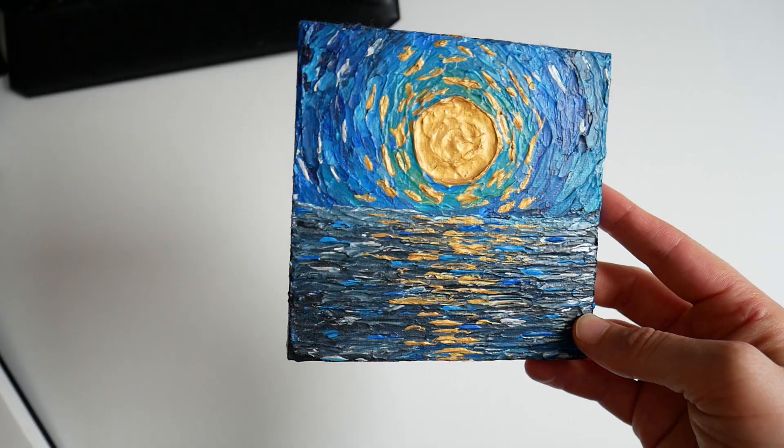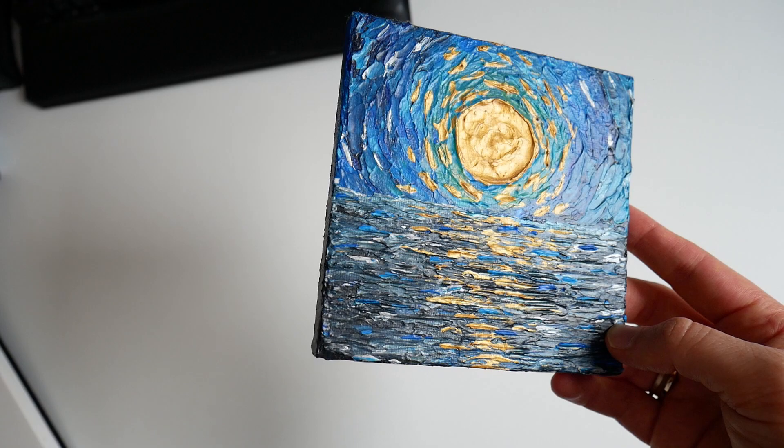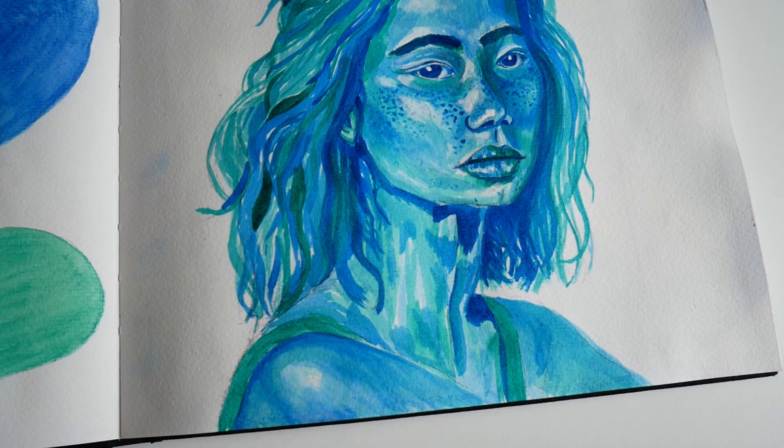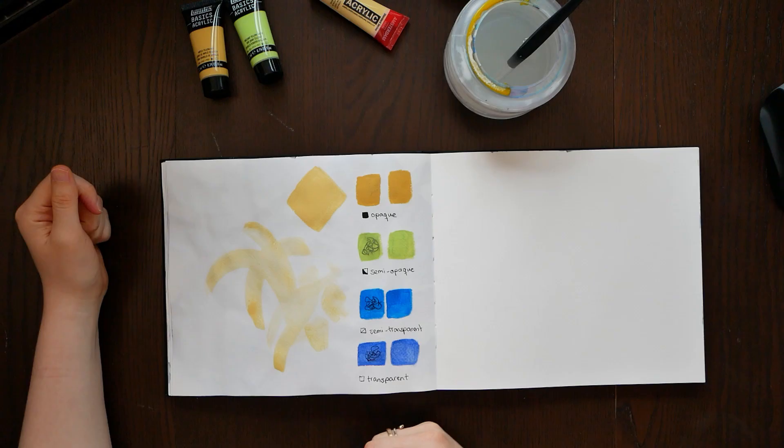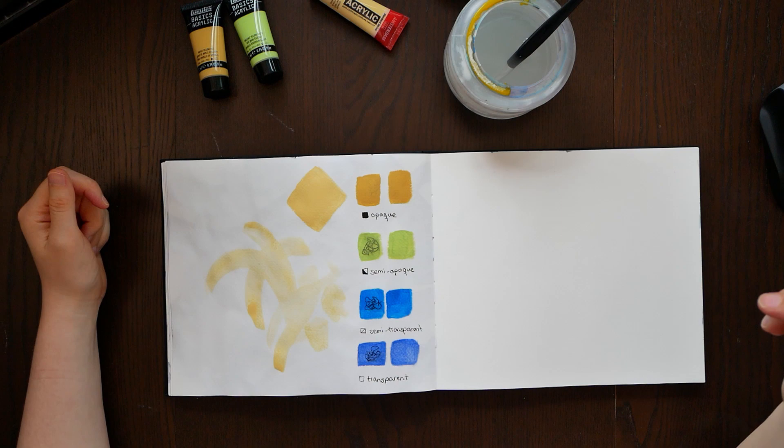You will also need water to clean out your brush when you want to paint with a different color. Acrylic paint mostly dries shiny, and you should be aware of that because some people don't like that shiny finish. If you want to create a piece with a matte finish, there are special finishing sprays that will make it look less shiny.